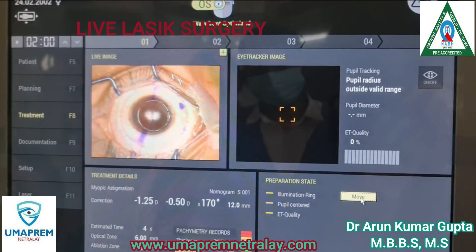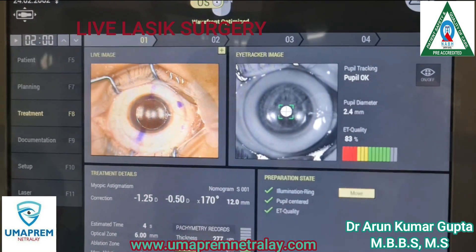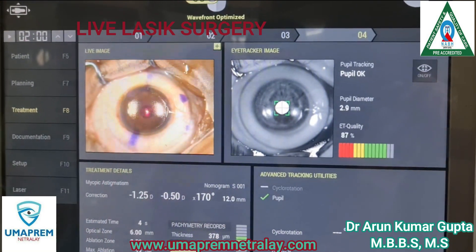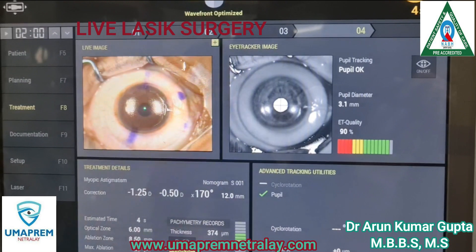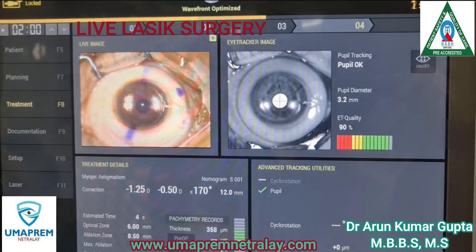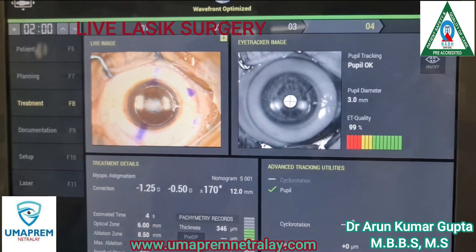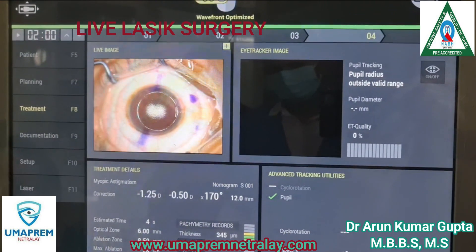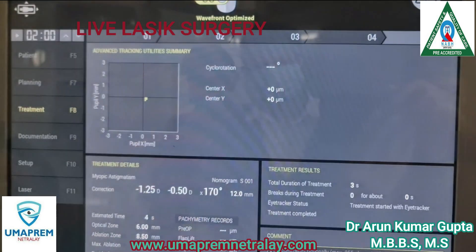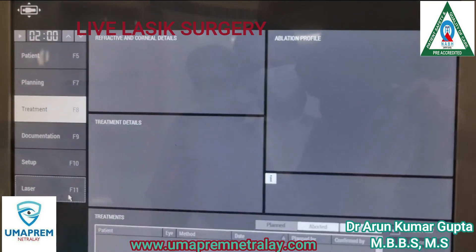After drying the corneal bed, we start the laser procedure. Now laser is completed. Then we wash the corneal bed. And here we see the laser is perfectly done.